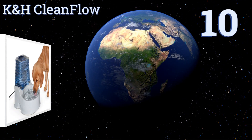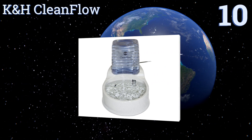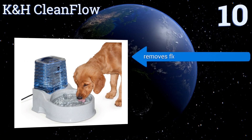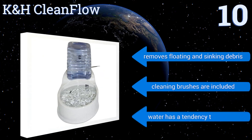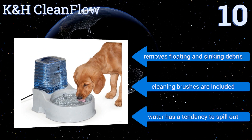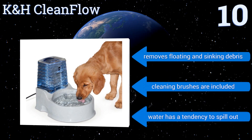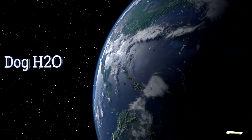Starting off our list at number 10, with the help of its charcoal-infused filter and patent-pending water agitator, the K&H Clean Flow offers powerful whirlpool-like circulation, allowing it to filter a full bowl of water nearly 130 times per hour. This ensures the removal of as many impurities as possible, removing floating and sinking debris. It comes with cleaning brushes, however water has a tendency to spill out.